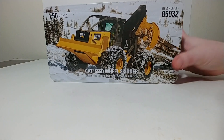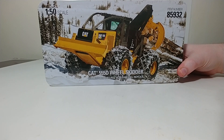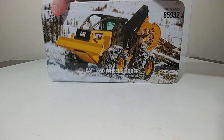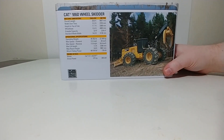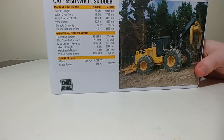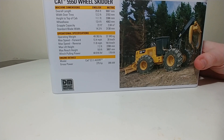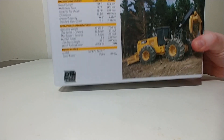There is a nice high-resolution picture of the skidder at work in the forest in the snow on the front. On the back, you have another picture of the skidder along with the specification details of the real machine. If you'd like to pause the video and zoom in on that to read it, feel free to do so. Inside the tin, along with the model, you have the catalog, which has the entire product range of DieCast Masters models.